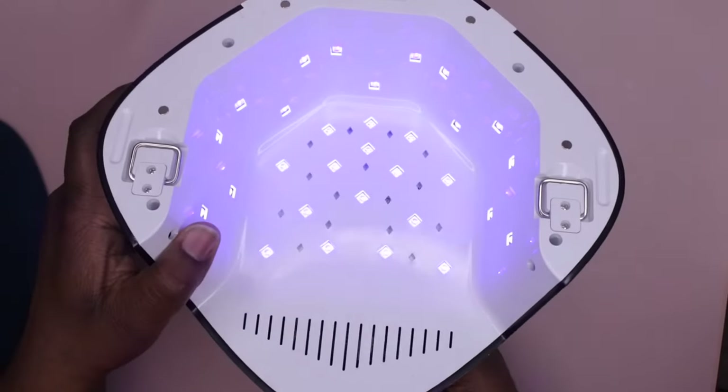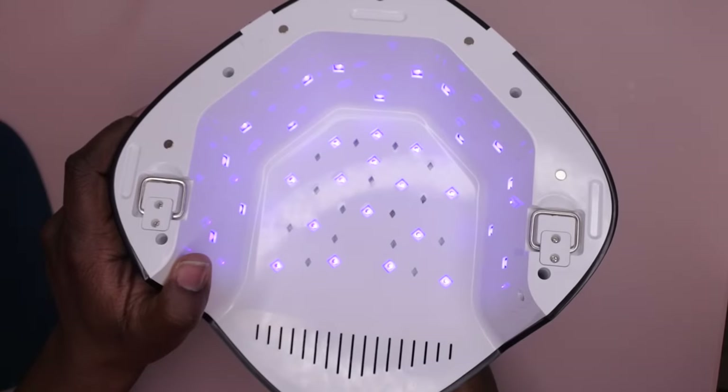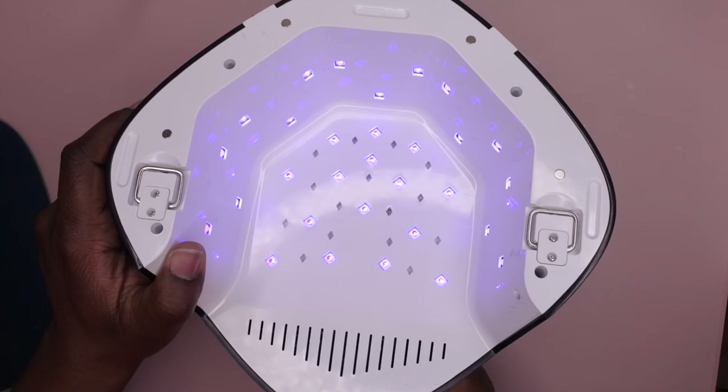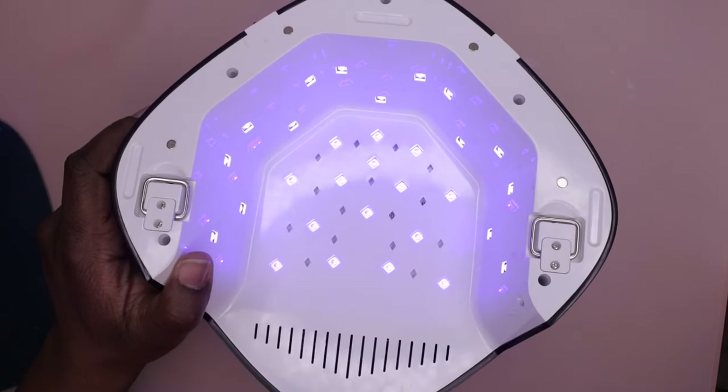This is what it looks like on full brightness — I don't want to blind you guys. And this is what it looks like on the low heat mode. You can tell the difference in brightness between low heat mode and the regular 54 watts.